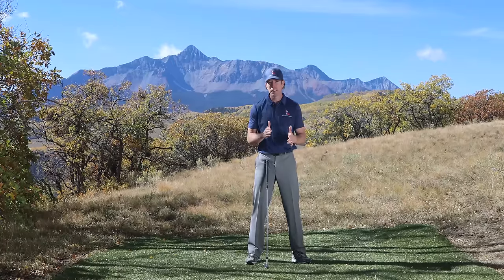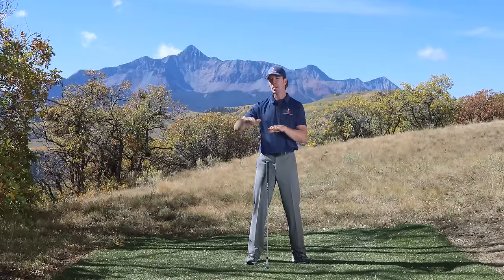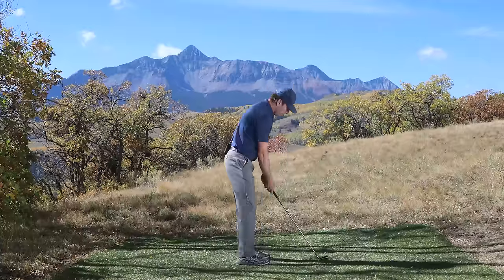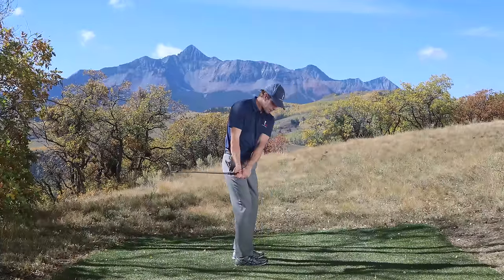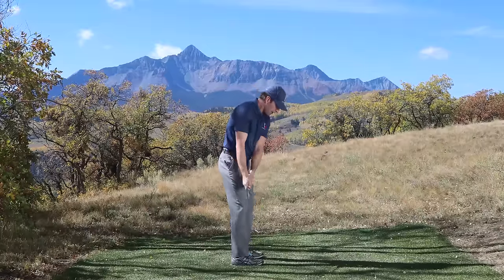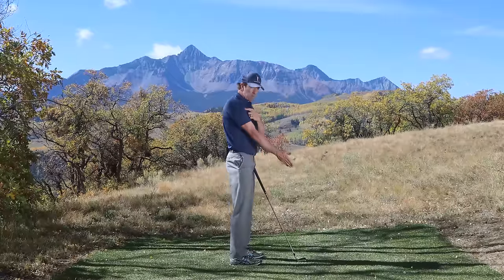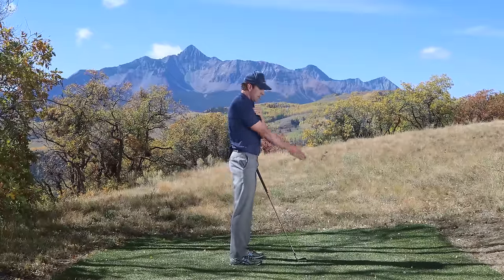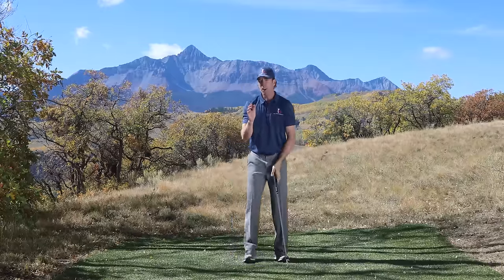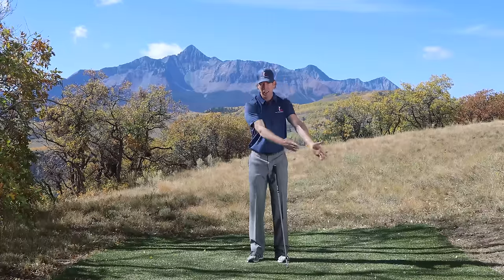The second part is elevation. This is where almost every amateur I've ever seen gets it wrong. Elevation is the key to keeping the club working back on plane and not underneath and to the inside. Most golfers take the club back like this, the club gets ripped inside, they come over, and this creates a crazy over-the-top move. The trick to getting away from this is elevation — elevating my arms from the shoulder socket, sometimes called shoulder elevation. All I'm doing is elevating my arms straight up and down in front of my body.